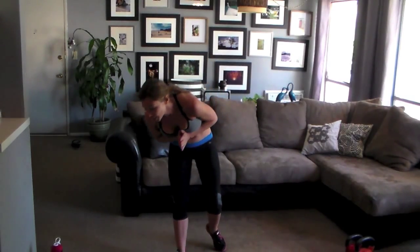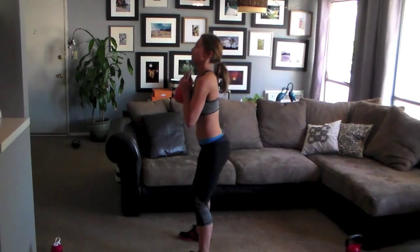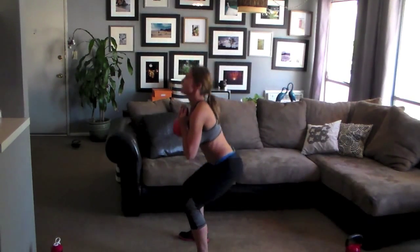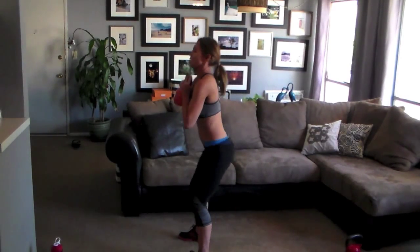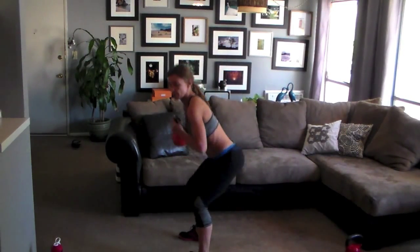Next up, front squats. I'm using a 25-pound kettlebell. Squeeze it. Sit your butt back, weight in your heels, toes slightly turned out. I'm bringing my elbows down to my knees and then pressing my hips forward at the top. You can do this with dumbbells — choose a weight that's appropriate, something that challenges you though. Keep that stomach holding tight. Spine nice and long. Keep pushing.